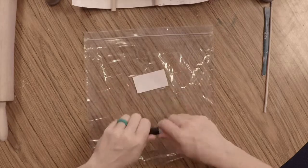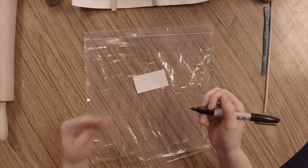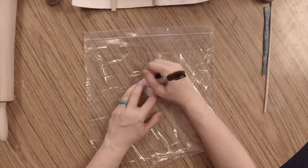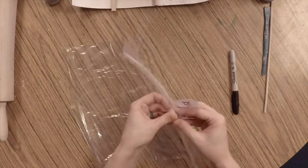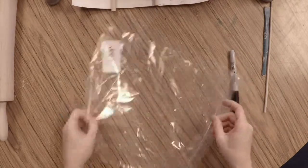Before we begin making our mummies, we need to think about how we're going to store them so they don't dry out. You will have a small piece of paper — write your name with a sharpie before our hands get dirty. Take the big plastic bag you've been given, open it, slide your name on the inside, and set it aside for later.